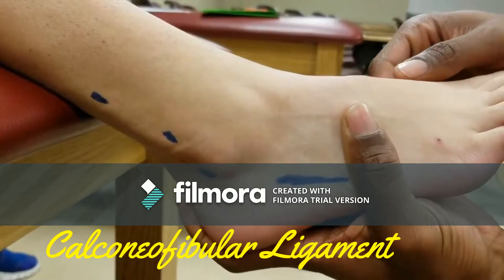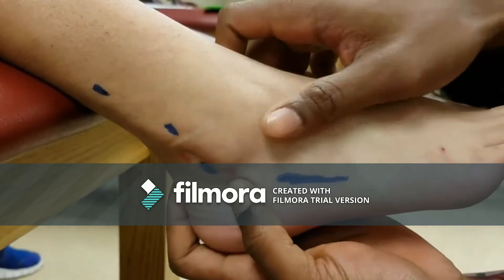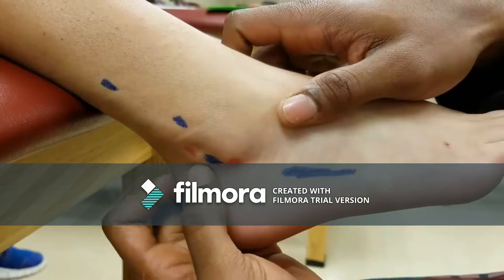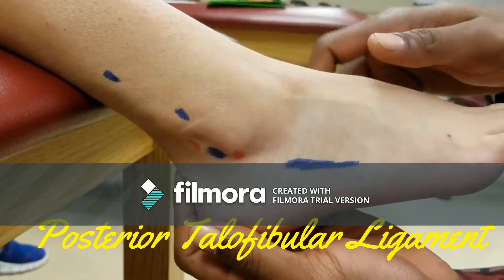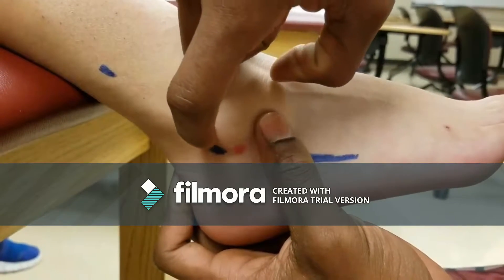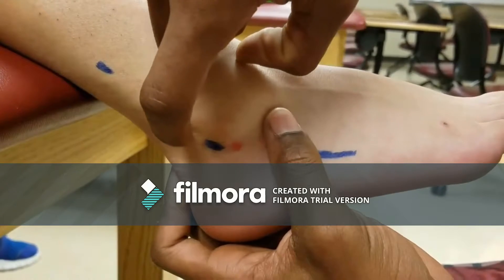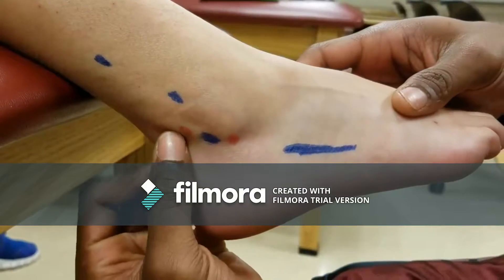Calcaneofibular ligament runs toward the lateral wall of the calcaneus. Posterior talofibular ligament originates on the posterior edge of the lateral malleolus, with a small tubercle on the posterior aspect of the talus, and prevents slippage of the fibula onto the talus.